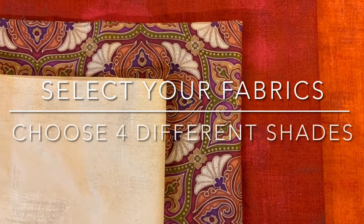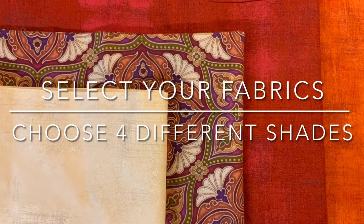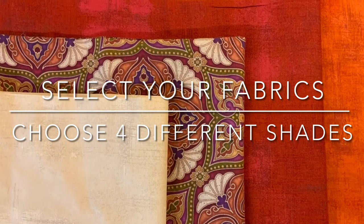First, select your fabrics. Choose four different shades. For this project I chose autumn tones, but any four fat quarters will do for a project like this.